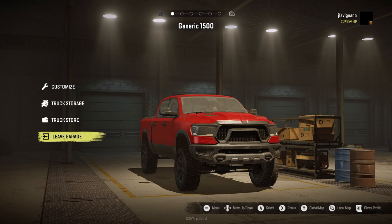Hello everybody, welcome back to SnowRunner. Once again we are checking out the Generic 1500, which is basically a RAM but it's not badged or anything like that. Perhaps that's because console mods are coming out soon and they didn't want to have any issues with that. Not sure, but Ranger did an awesome job on this thing.